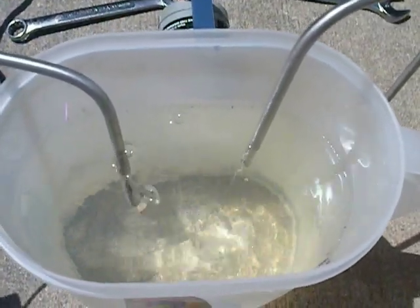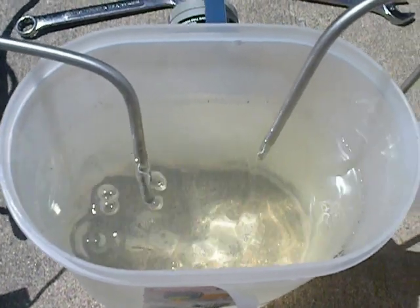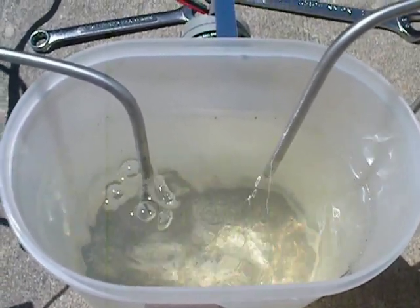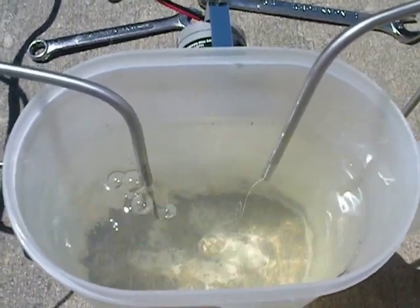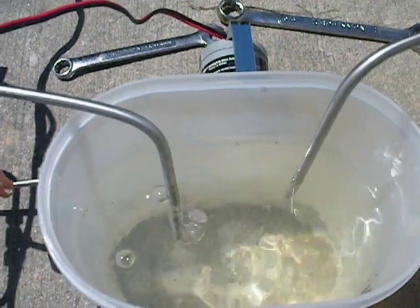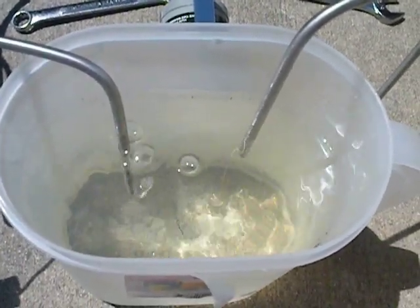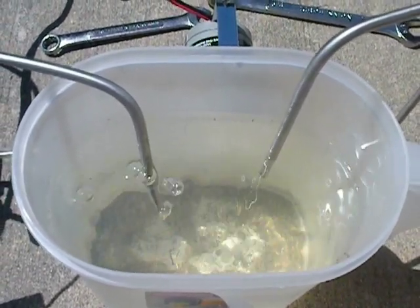I don't know if you can see it or not, but there is a very slight reddish color already, and I've only had this thing on about five minutes, if even that. I'm just going to let it go. I want to see how warm it's going to get, because I know it's going to get hot. I want to make sure it gets as hot as it's going to get before I start adding any NaOH, to avoid over-amping the cell.